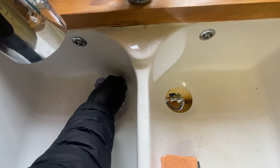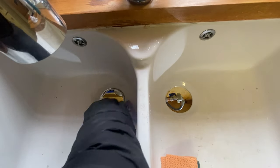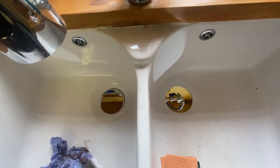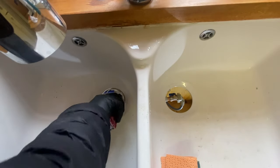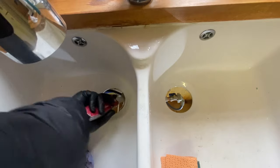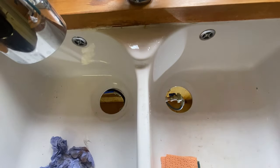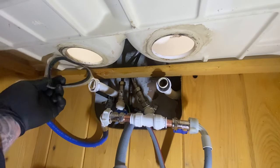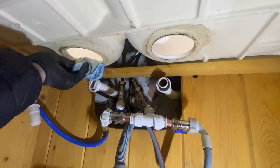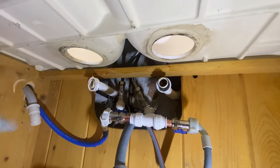We need to remove all the silicone and grime from around where the old plug hole was and where it's been sat. We're just going to use a little scraper blade and some blue roll to wipe it away. It's not particularly stuck very well because it's silicone — silicone's not really going to help it seal up. As you can see it just pulls away really easily, then we wipe it up with a bit of blue roll.